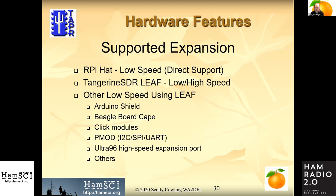Low-speed direct support is provided for Raspberry Pi-type connectors. Then you can take a leaf board that has all these different shields — or cape, or whatever name you prefer — basically just a connector translator. Then you can use any of the thousands of available option boards for low-speed IO and sensors.